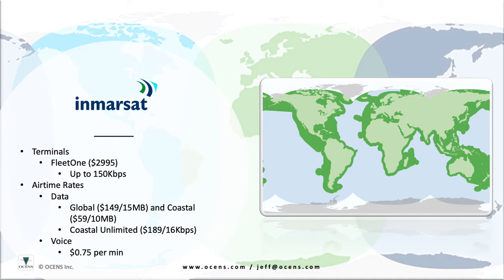Unlimited data plans are available for coastal areas as well for $189 per month. The speeds are throttled for the unlimited plans, however. After your first 30 megabytes, the speed is reduced to 64 kilobits. Then, after 60 megabytes, the speed is reduced again to 16 kilobits. Keep in mind that if you're using this system for basic email and weather or Ocean Data downloads, even the 16 kilobits speed is plenty fast.